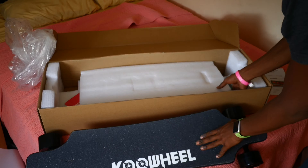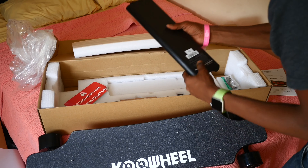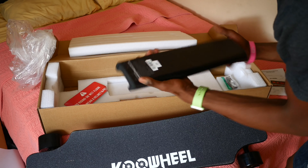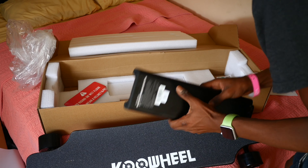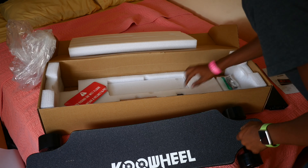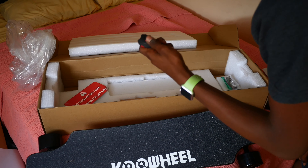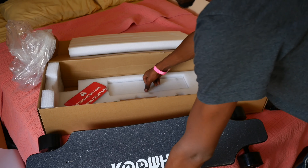Let's see what else is in this box. We have a battery — this is the battery for the Cool Wheel. Nice size battery there, this is battery number one. And we also have a remote. It's a Cool Wheel remote. It's gonna take a second to get used to, honestly. I'm just being real.